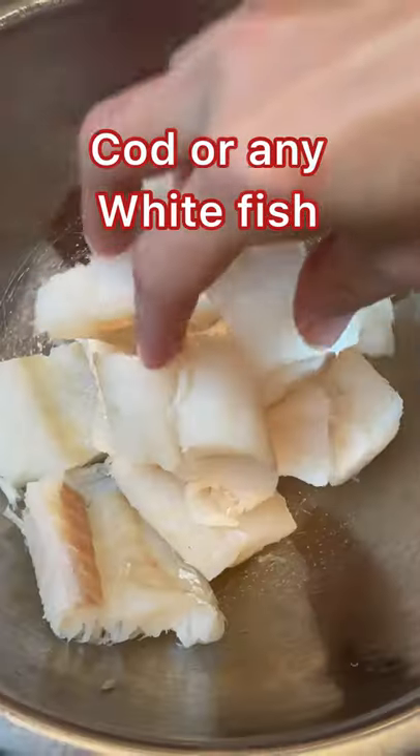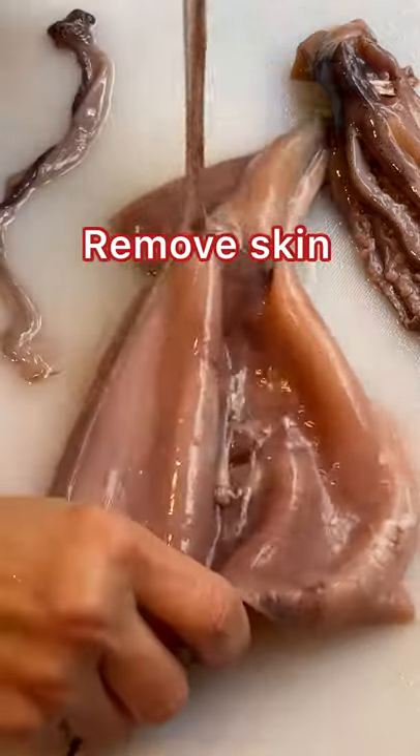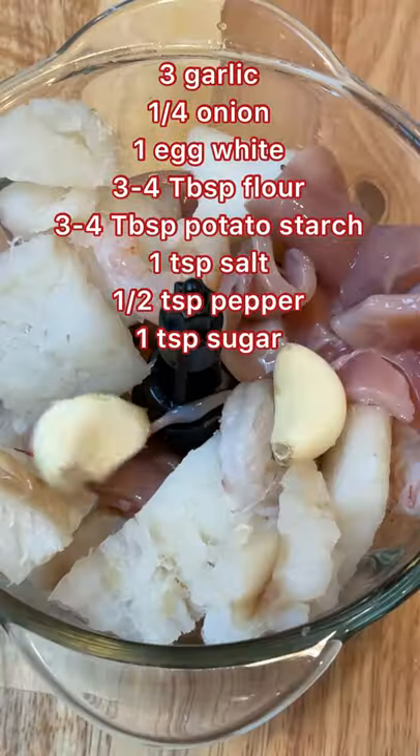Cut the fish into chunks and place in a bowl. Next slice the squid removing the inside, remove the skin, discard this piece and chop the remaining pieces. Rinse well and place in the bowl along with the shrimp. I'm using a 2 to 1 ratio of the fish to squid and shrimp.